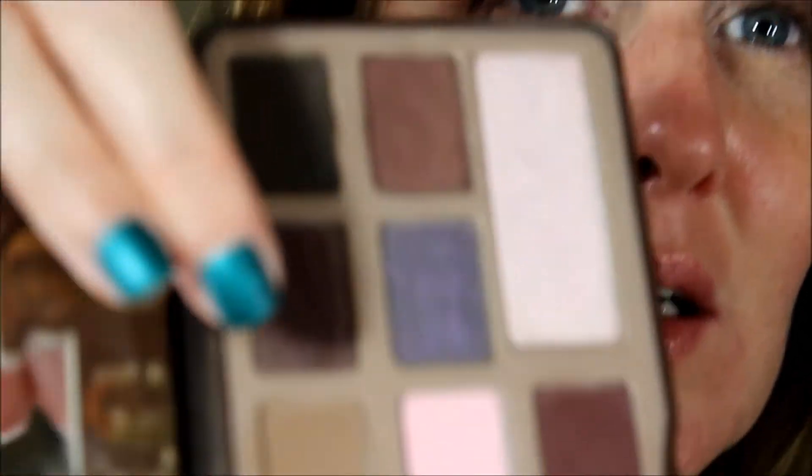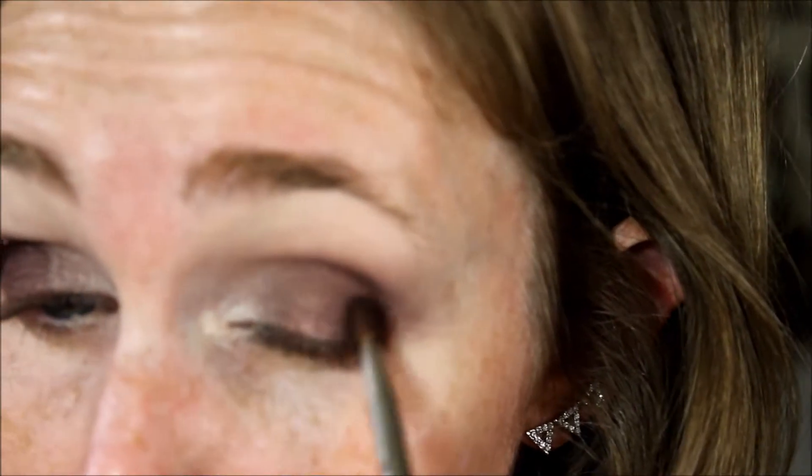This one down here, above that purple, has got a little bit of glitter in it. Let's see what that does. I'm going to tap it in the middle. It's sort of dark. I did it to that eye, so I don't have to do it to this one. And that glitter is not staying on. Oh, that's dark. Blend.